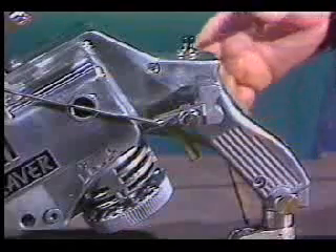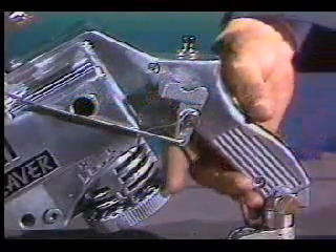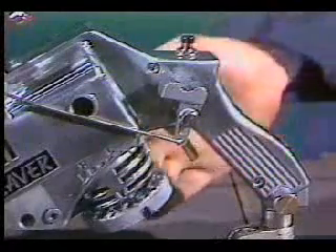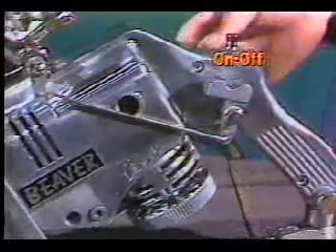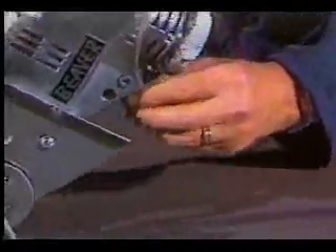The Beaver can also cut profiles and curves and, with the optional radius bar, circles. By changing the location of the pivoting wheel, you can cut extremely tight radii.